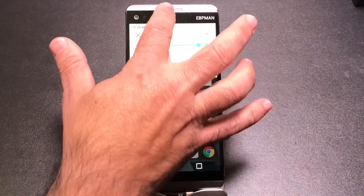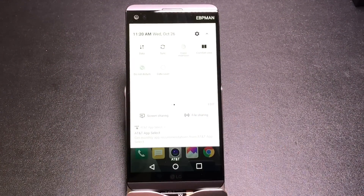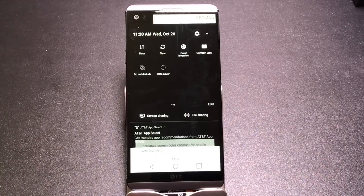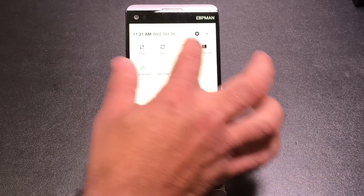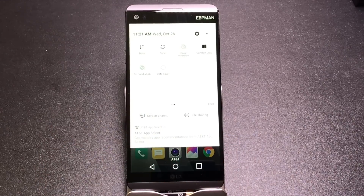Another useful toggle is color inversion, great for those with vision challenges. You can turn on color inversion directly from the toggle without going into Accessibility settings. If that's important to you, just move it to the beginning of your toggles or enable it by tapping that toggle.